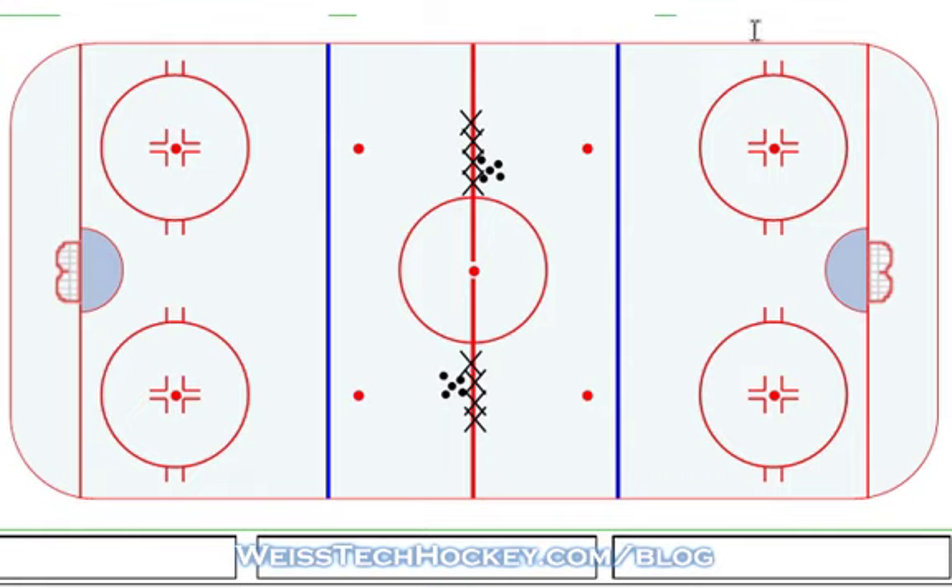So here we go — we've got two lineups, both are on the red lines, just using the edge of the circle as your starting point. Same thing over here, both lines have pucks. Now you can do this drill with or without a puck. I prefer it with a puck, but you can be the judge of what level of competency your players' skills are at right now.